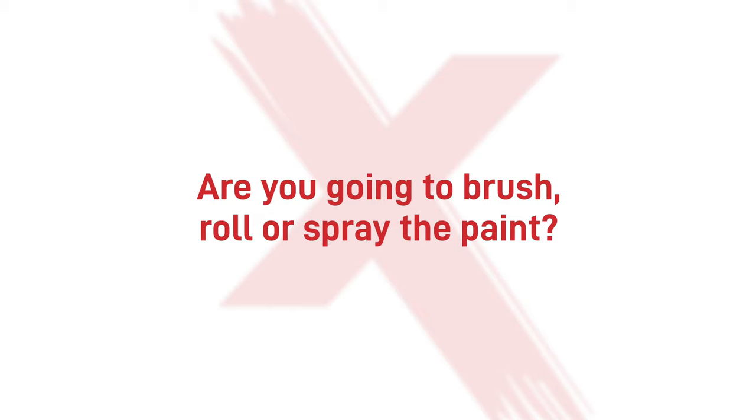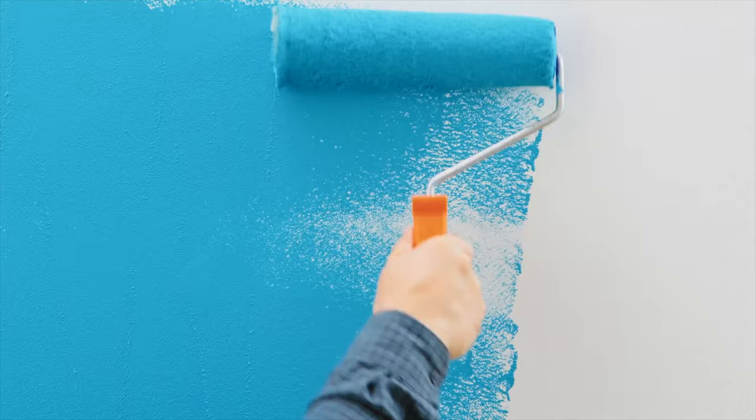Are you going to brush, roll, or spray the paint? Spraying will provide the most professional finish. Brushing or rolling is recommended for a quick touch-up or if there is no spray booth or ventilation system available. Rolling is possible if the surface is flat.